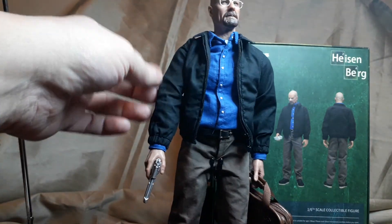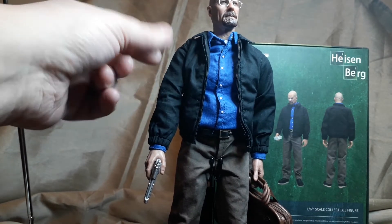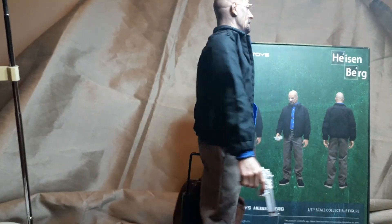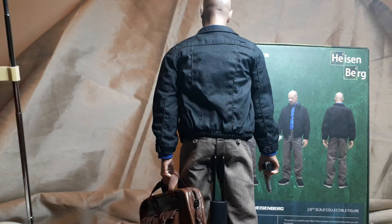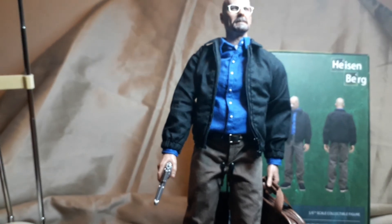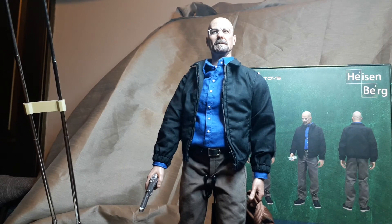This jacket - I've got the Three Zero one - the Three Zero is very puffy, has a lot of padding. This one is nicely tailored to the figure, so it looks a lot more in scale. Everything else looks perfect.